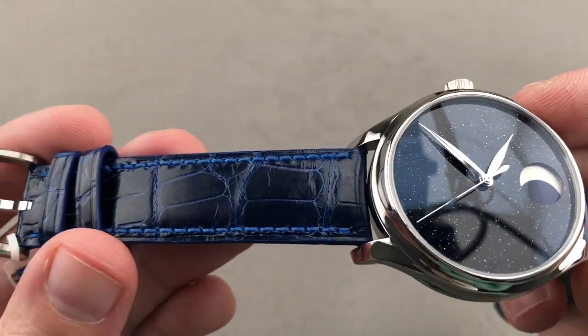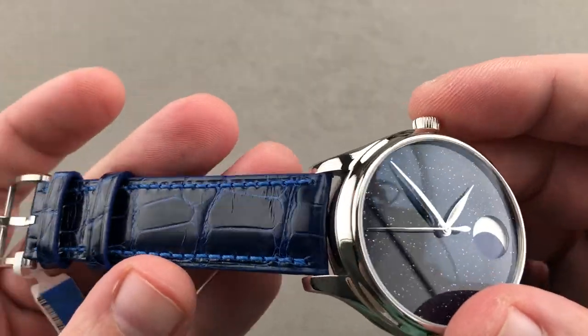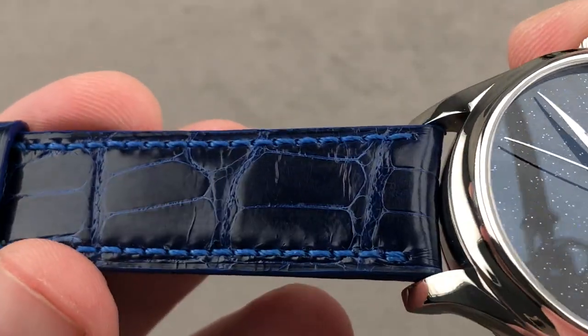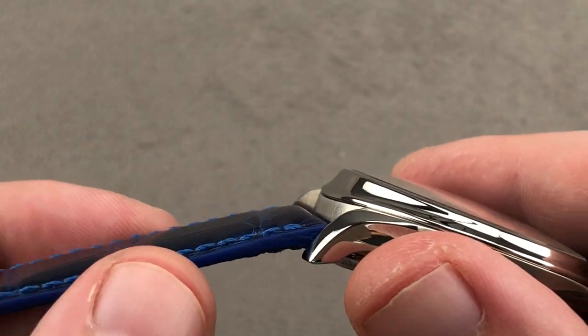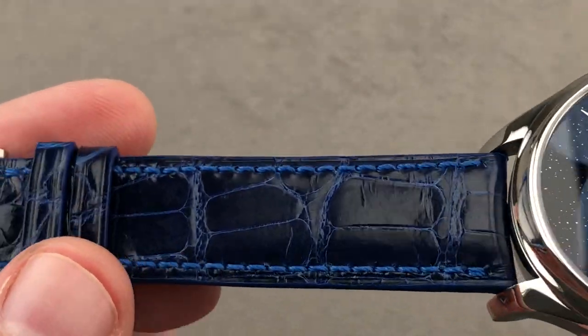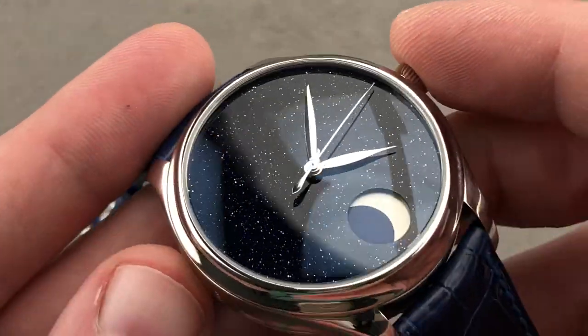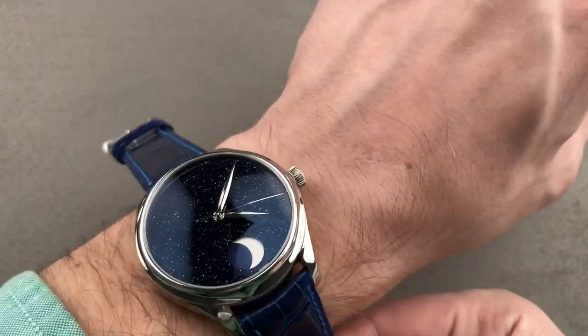The timepiece is on a strap, which you'll note is factory. Remarkable navy blue gloss, large rectangular scale alligator leather with a contrasting blue stitch. You can see it uses sheer-sided construction with an almost electric blue accent, and then a simple, no-nonsense polished and satin-finished pin buckle.